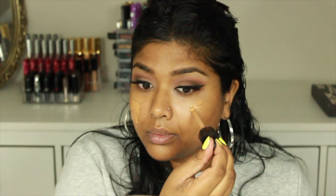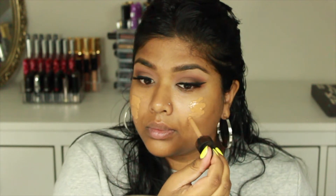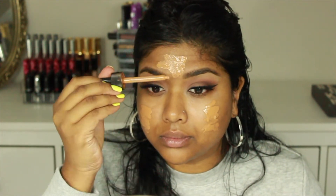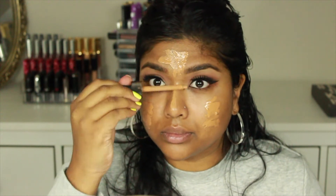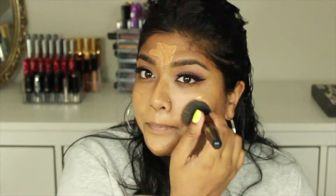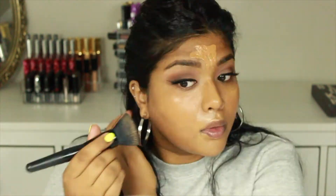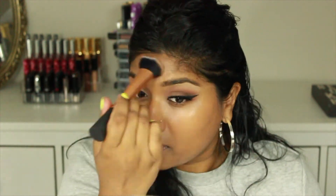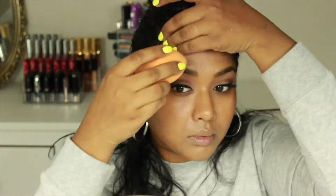The next thing I'm doing is going in with foundation — my MAC Water Weight foundation, I believe in the color NW45, but I'll leave all the colors and products in the description box below. Once I place that all over my skin, I go in with the ELF foundation brush and start buffing it in. For smaller areas like my forehead I move over to a Real Techniques brush, and then I use my Beauty Blender to blend everything and make sure there are no harsh lines.